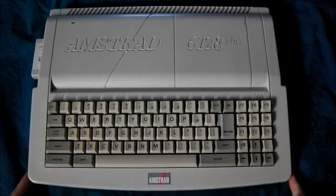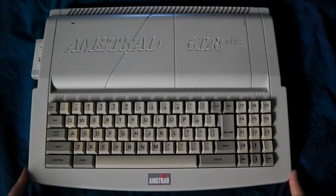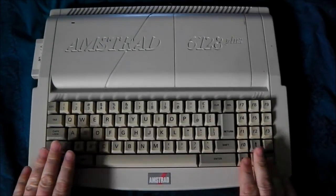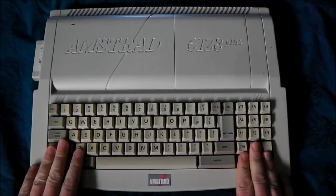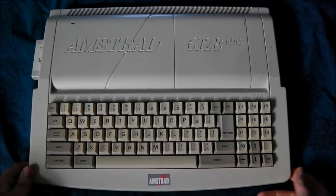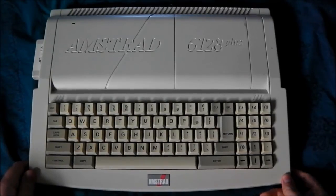For a change from the unboxing videos I thought I'd do something a bit more interesting. You may not recognize this machine if you're not from the UK — this is an Amstrad 6128 Plus, made around 1991 by Amstrad.